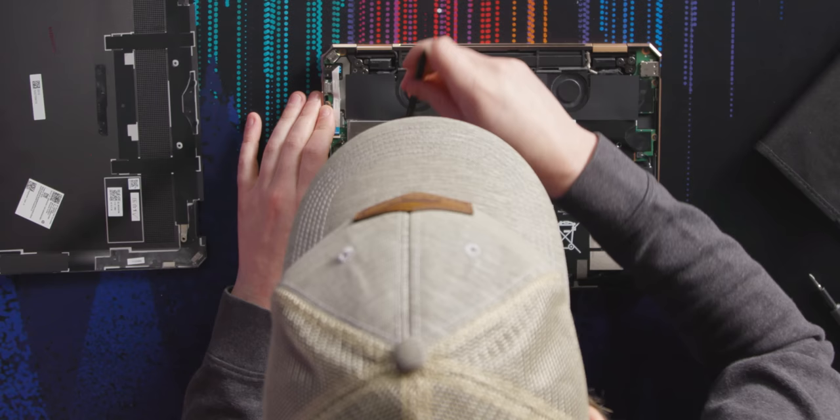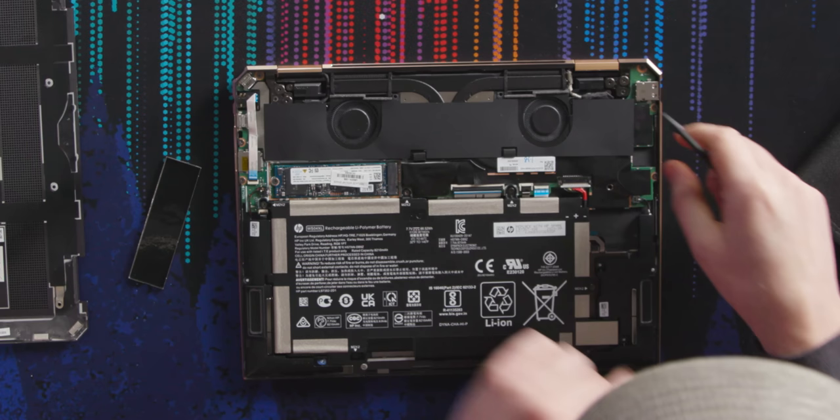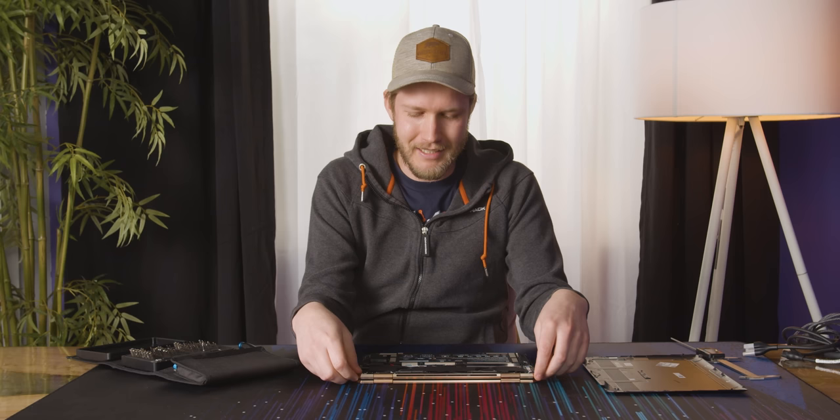The SSD appears to be upgradeable, which is fairly easy to replace — you don't need to go crazy on that. As for RAM, I'm not seeing anything upgradeable — it's soldered. There's also not a lot in the way of cooling, so if you're planning on video editing, just get something more powerful. For photo editing, you might run into situations where you'd wish you'd gone for something like the Razer Book.